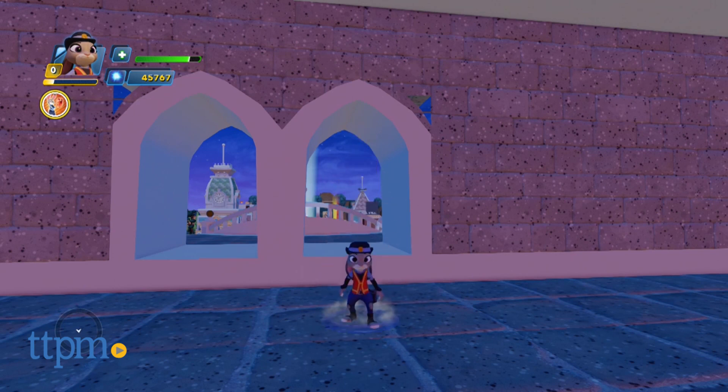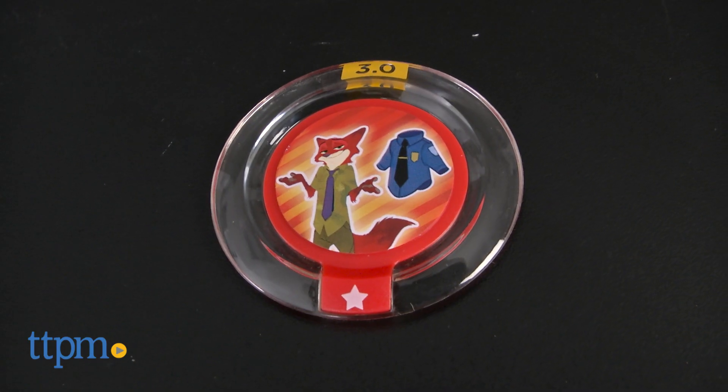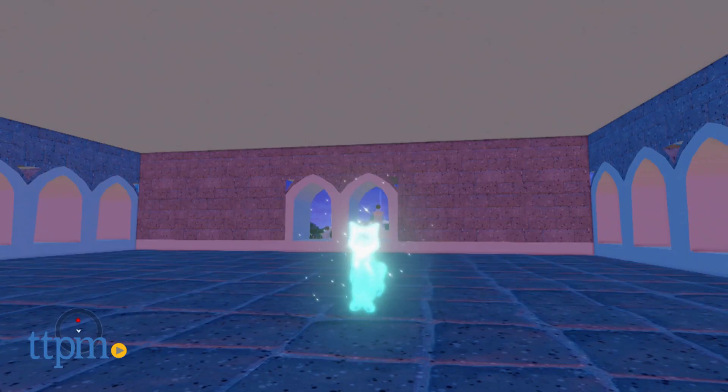The Meter Maid Judy disc unlocks a Meter Maid costume for Judy Hopps. The Officer Wilde disc is a bit of a spoiler, so you might want to jump ahead a few seconds in the review — it unlocks a ZPD uniform for Nick Wilde.